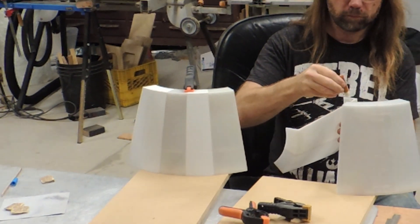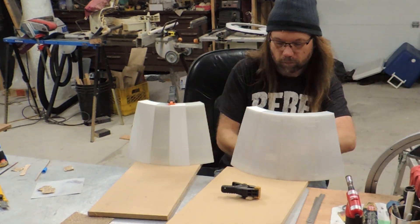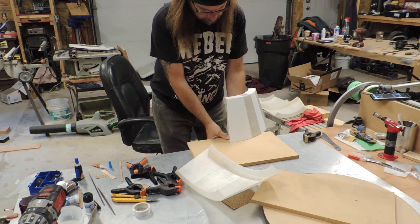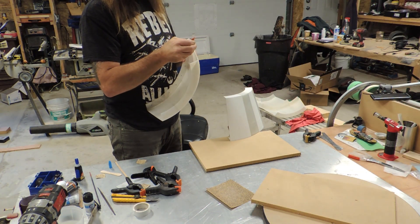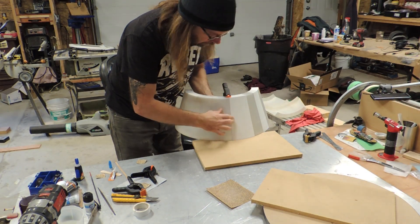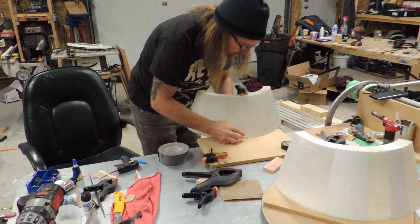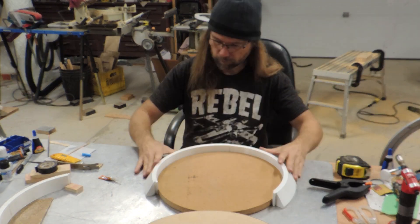To bond the individual parts I used both 30-minute epoxy and CA glue. I assembled the main shell of the dome bit by bit, clamping the parts together at the top and to a board at the bottom. Once the pieces were joined into larger but still manageable chunks, I moved on to finishing up the lower part of the dome.